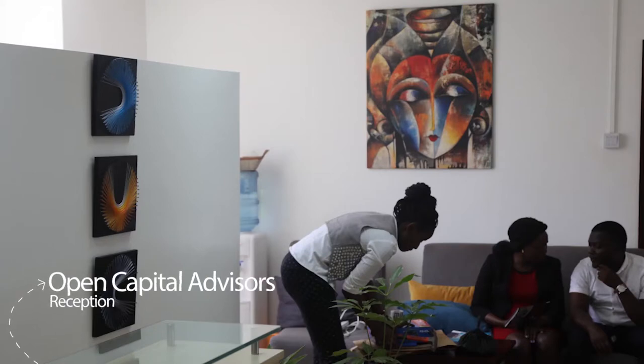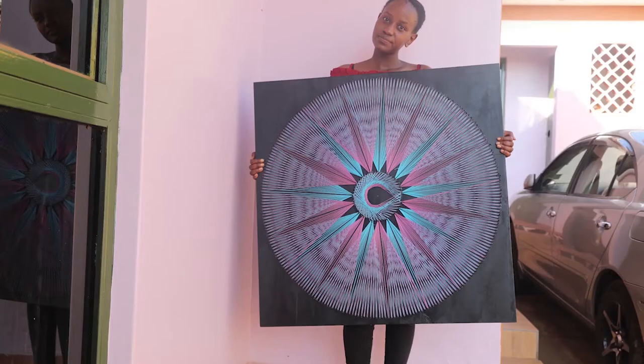Manzuru right now does wall hangings but there are many other things we can do. I'm a product designer with Manzuru and we have quite a number of products. Currently we're doing string art.